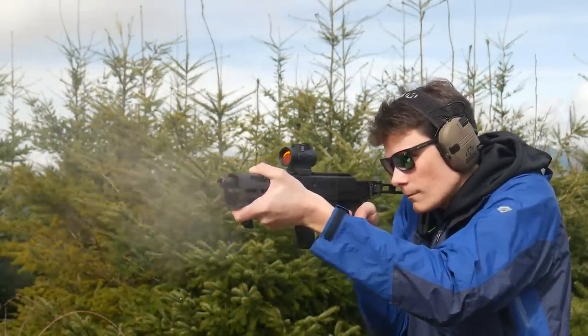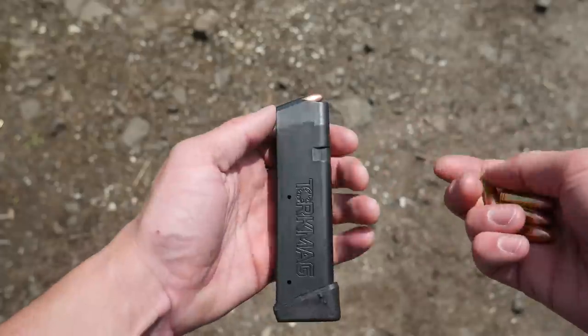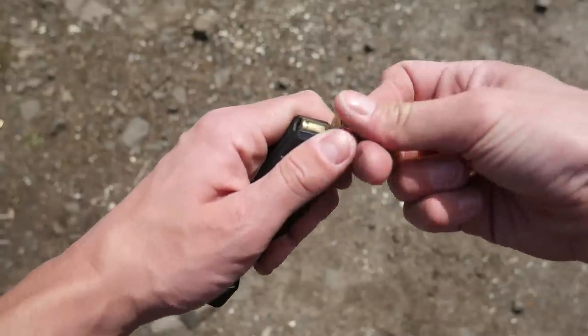The two primary AR9 pistols I've built have a 4-inch and an 8-inch barrel respectively. And now the 10-million-dollar question: Glock mags or Colt mags? Glock mags have the advantage of being cheap, they're easily available, lightweight, and you probably already have some.